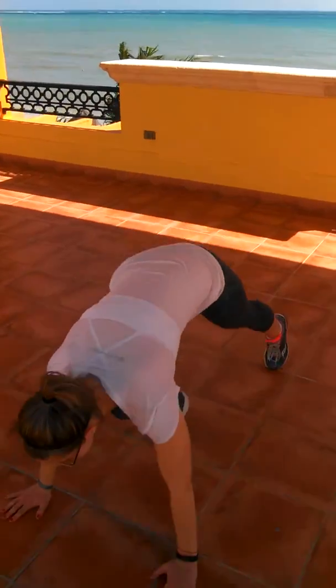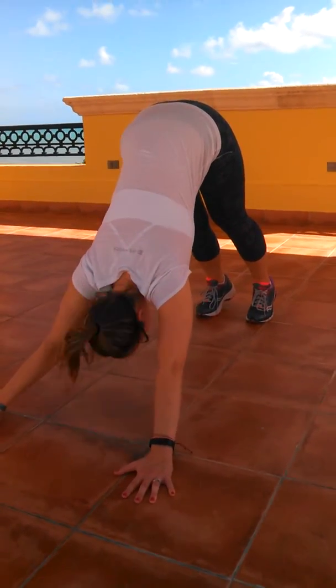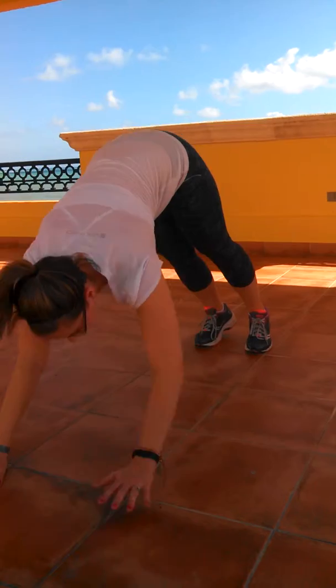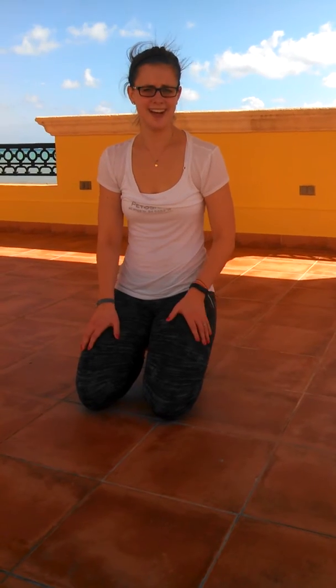And last, we have a push-up with a pike reach. Get down in push-up position, do a push-up — you can go to your knees. Come up, come into a pike with ears right by your biceps, and reach for one ankle. Come back down to a push-up. You're going to do ten push-ups. Then, if you want to add cardio, do fifty jump ropes or just jumping in place between each exercise. Do that three times through. Let's do it!